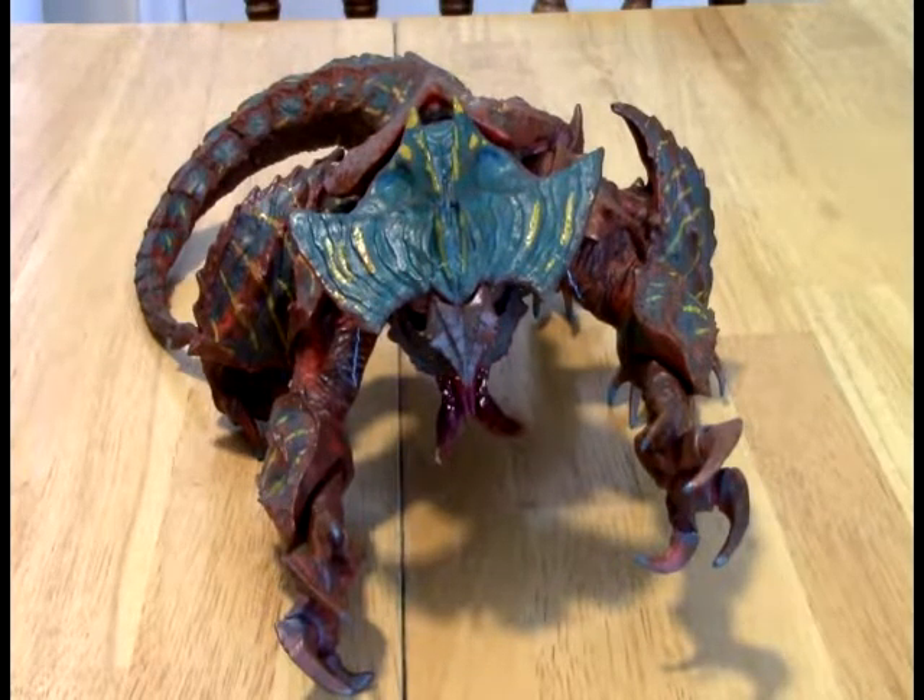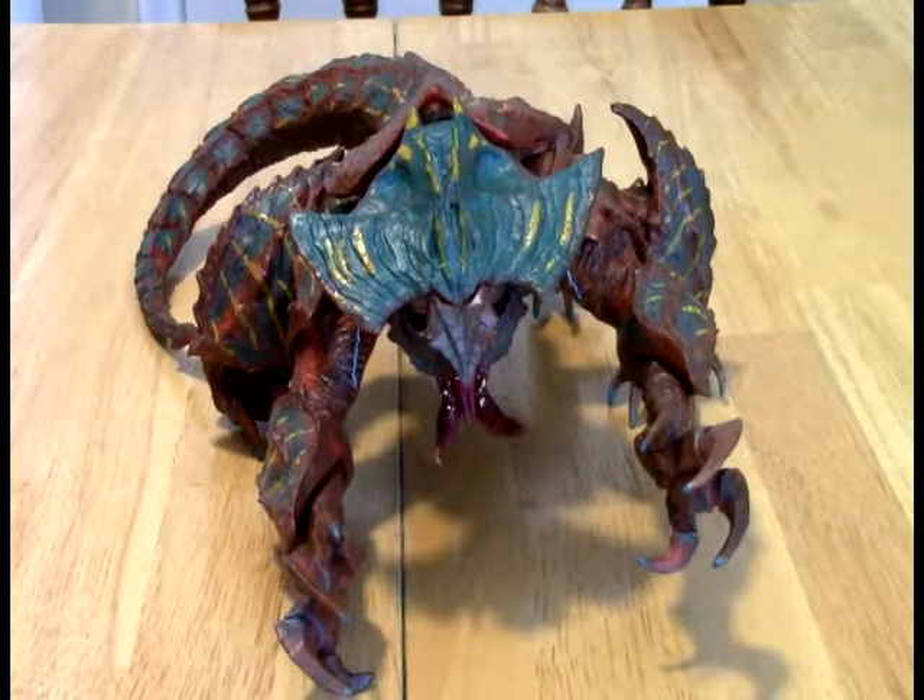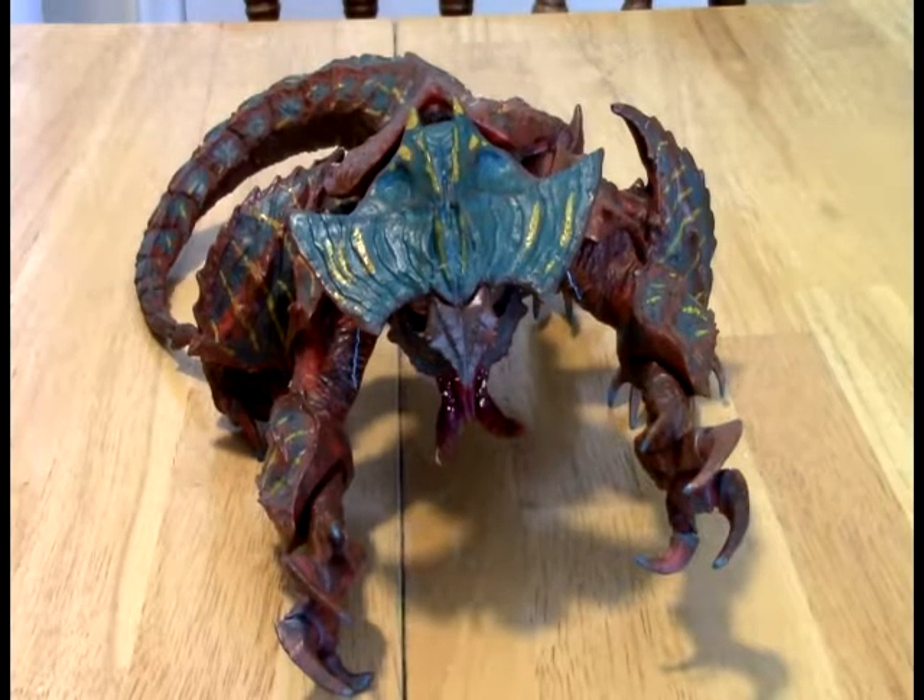If you enjoyed the look at this fearsome beast, we would certainly appreciate the thumbs up. Hit the subscribe button if you haven't done so already, and the bell next to it for the latest content — including almost certainly more stuff from the Pacific Rim world, both the first and second movie. You can also follow us on Twitter for channel updates and Twitter-specific content like different displays. Leave us a comment — let us know if you have this figure, if it's on your radar, or if you have other Kaiju. We'd love to hear from you. That's going to do it for us this time — we'll see you all next time!